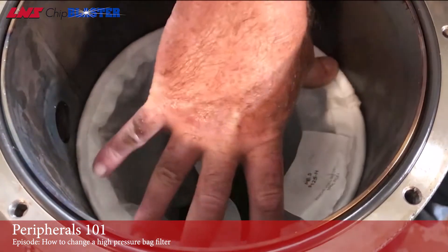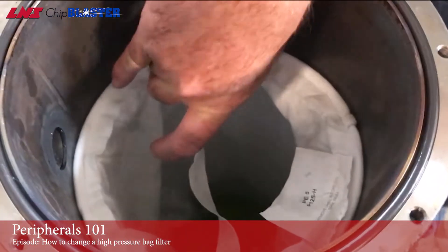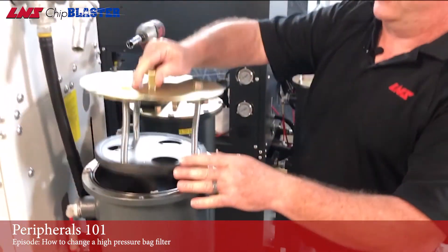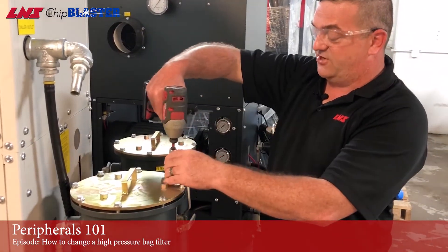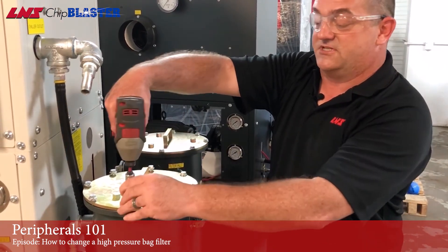Make sure the bag is all the way down on top of the filter basket. Reattach the spring-loaded lid. Once you've got your bolts lined up and started, just tighten them down.